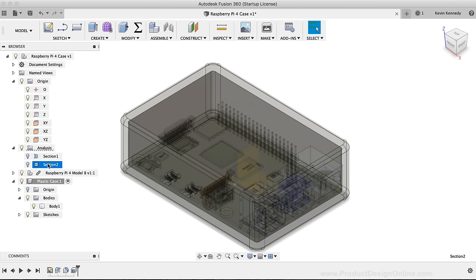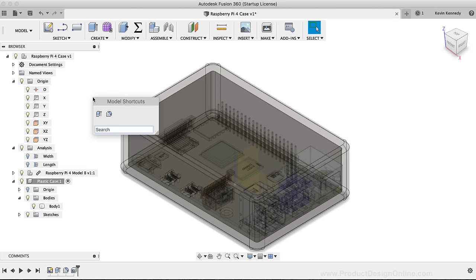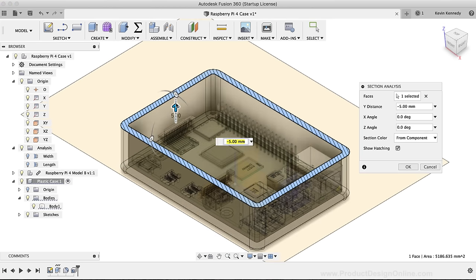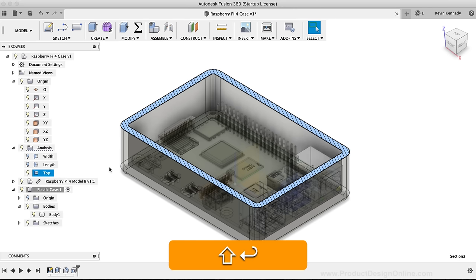I'll rename the section analyses in the Fusion 360 browser — I'll name one Width and the other Length. Then I'll create a third section analysis for the top view using the keyboard shortcut S to search for Section Analysis. I'll select the top of the model and drag the blue arrow down about five or six millimeters so I can see into the inside of the case. I'll click OK and rename this one Top in the browser.